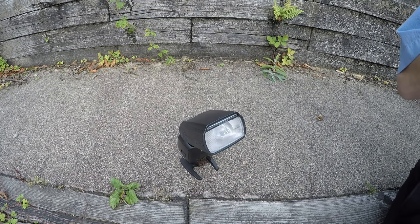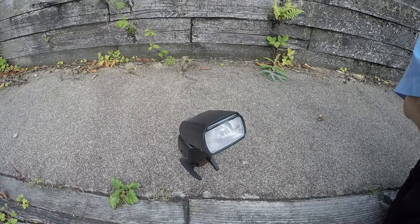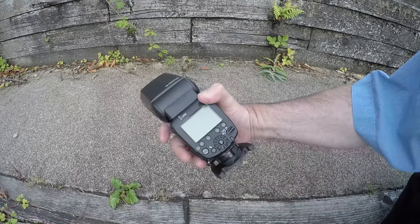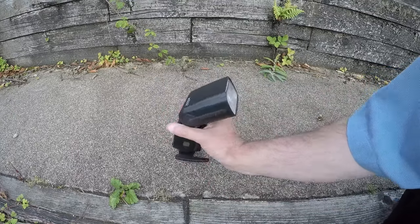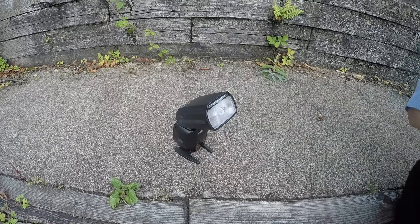Hello, this is a fairly brief review of the MCO Plus — the Macaw Plus, I suppose it is — MT 600C flash gun, which is for Canon. These are actually quite reasonable on places like eBay and Amazon at the moment, and they make quite a good cheap buy if you're looking for a second flash gun or perhaps a more powerful flash gun.